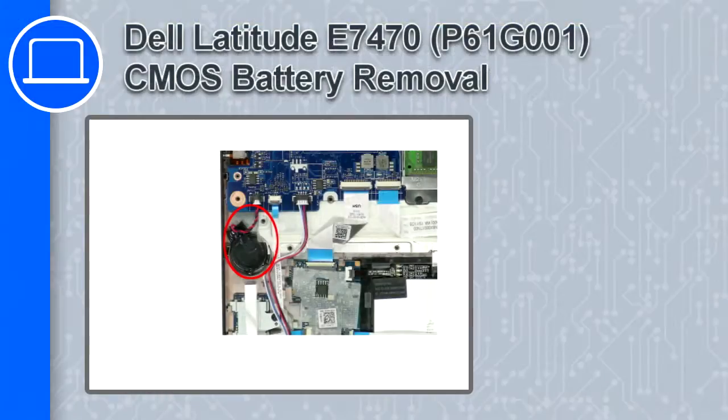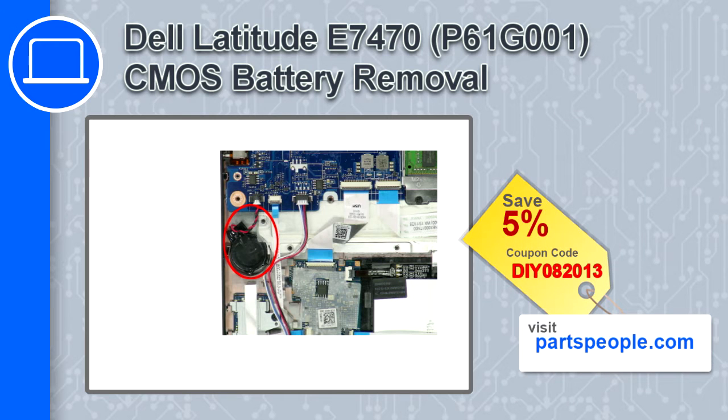What's up, this is Ricardo, and in this video I'll show you how to remove the CMOS battery from a Dell Latitude E7470. If you're looking for parts for this laptop, go to our website and use this coupon for a 5% off discount.